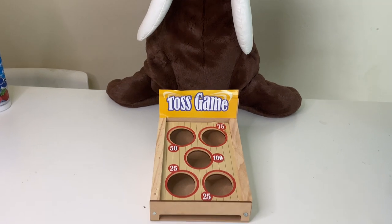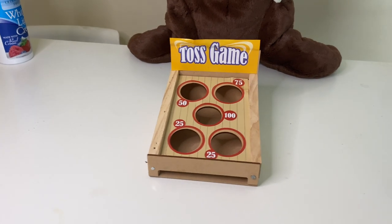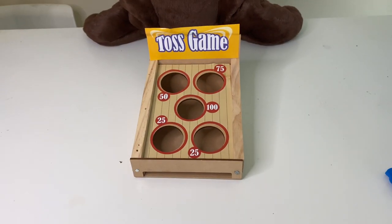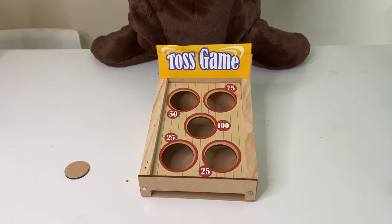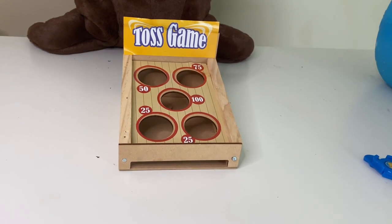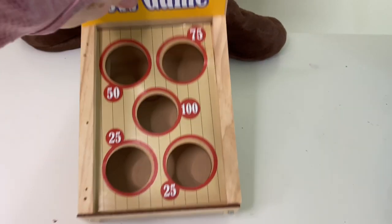Alright, my turn. 75 to 75 — Teddy got two points! My turn — I got it! Two points too, we are tied. What do you think, Mr. Walrus? Ready, set, go! Three points for me and two points for me. Oh my gosh, I got it — four points for me! Oh no, one more point and I get the whipped cream, Teddy!